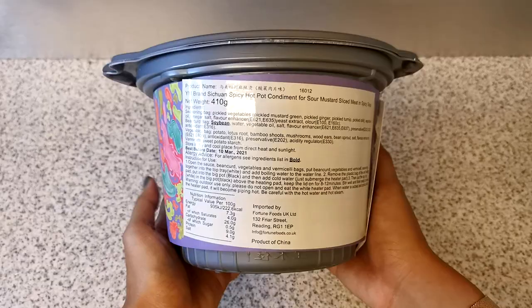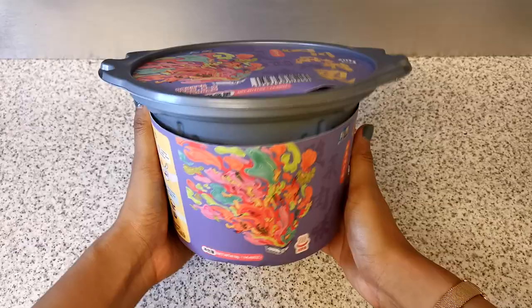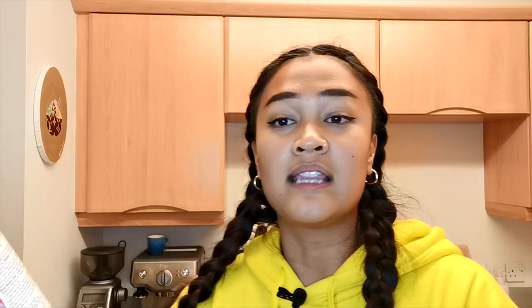I'm not sure whether that means fake meat or vegetable and meat. There's information on the back with the ingredients and instructions in Mandarin, but there are English translations as well, so that's good. First impressions: this is massive. I don't know how much stuff is in here, but we'll have to see.